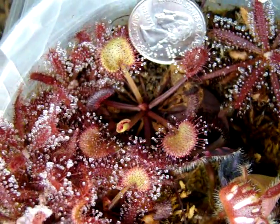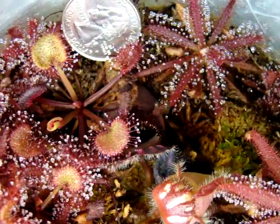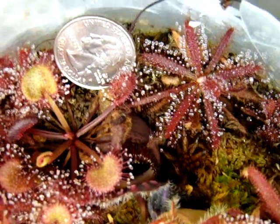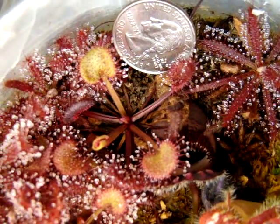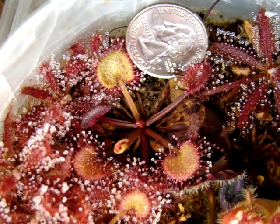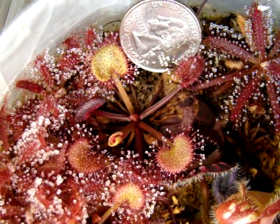It seems to be thriving in the media I'm giving it right now — a live sphagnum and dead sphagnum combination with a little bit of peat moss and sand mixed in. They really seem to thrive in this, and I think the live sphagnum is one of the factors that really helps them grow nicely.